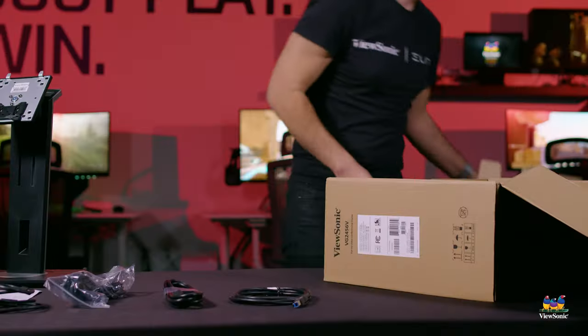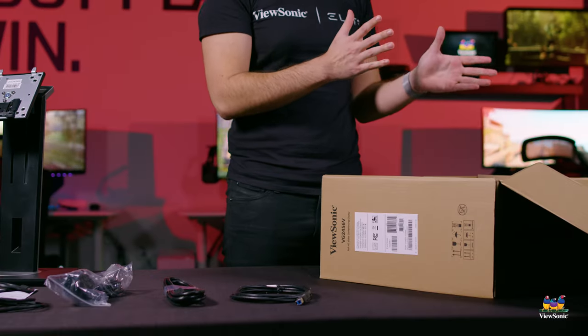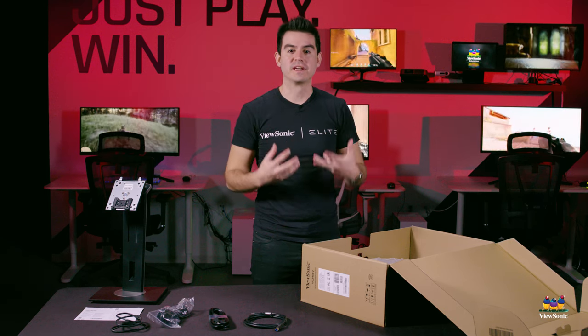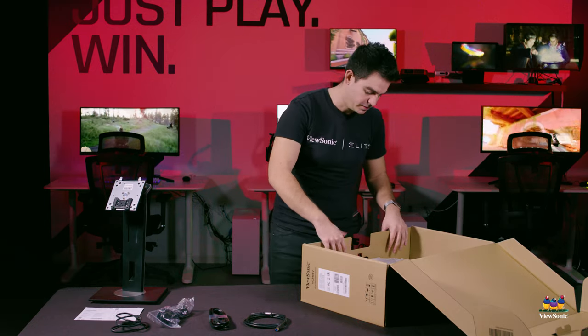All the packaging used in the VG products is recycled. We try not to use styrofoam packing because in a large deployment, a lot of styrofoam can be an issue for the person setting up the monitors — it takes up a lot of space and creates a big mess. So we use cardboard packing instead on these monitors.